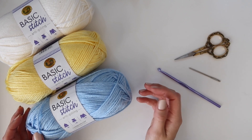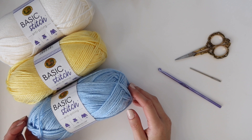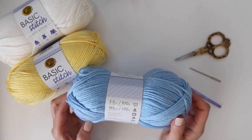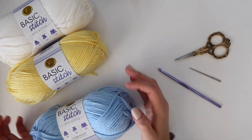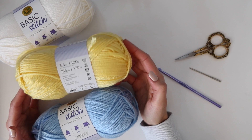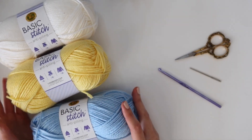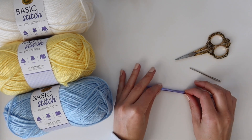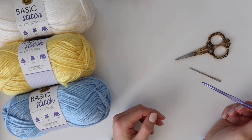For our blanket you're going to need three different colors of yarn. I'm using Lion Brand Basic Stitch Anti-Pilling. I have baby blue — you'll need eight skeins — four skeins of white, and just one skein of lemonade. The exact yardage is on my blog. You'll also need a 5mm crochet hook, scissors, and a needle to weave in your ends.